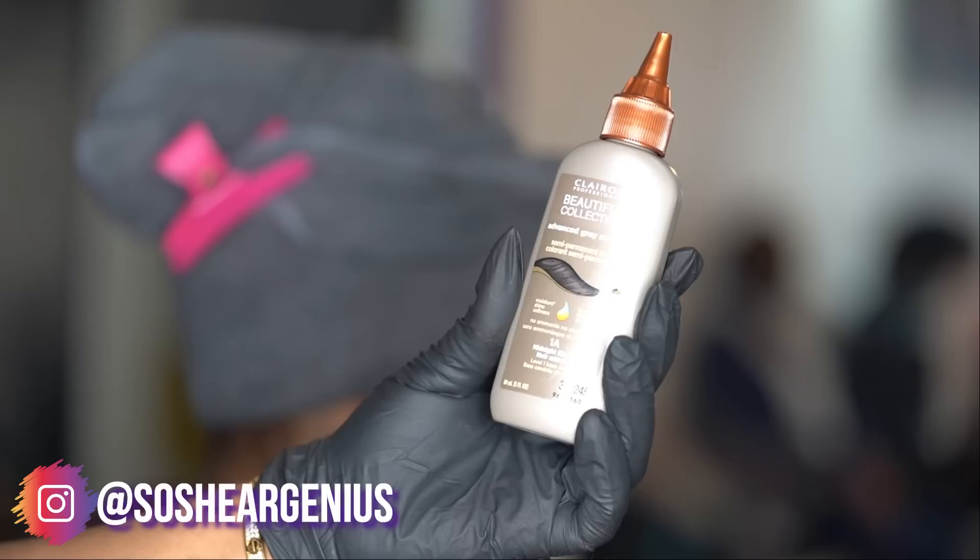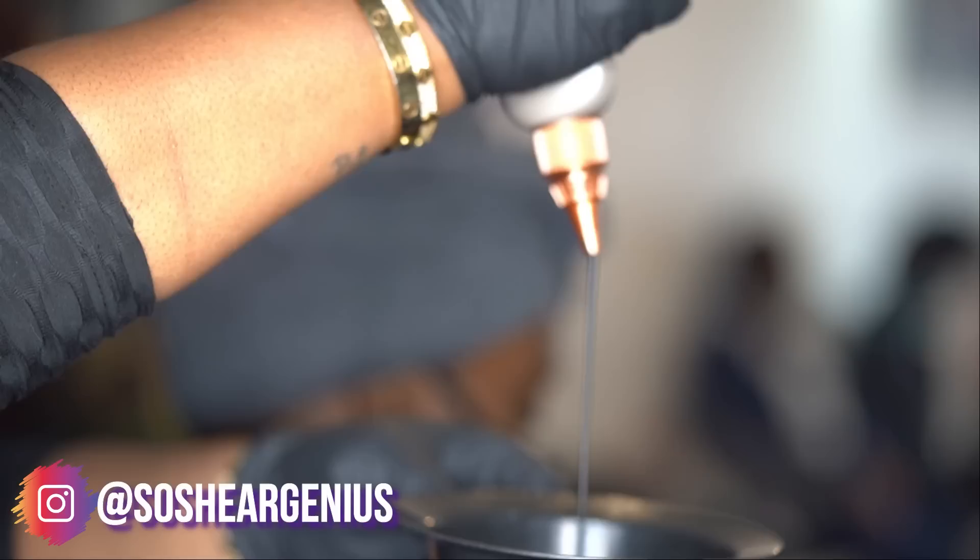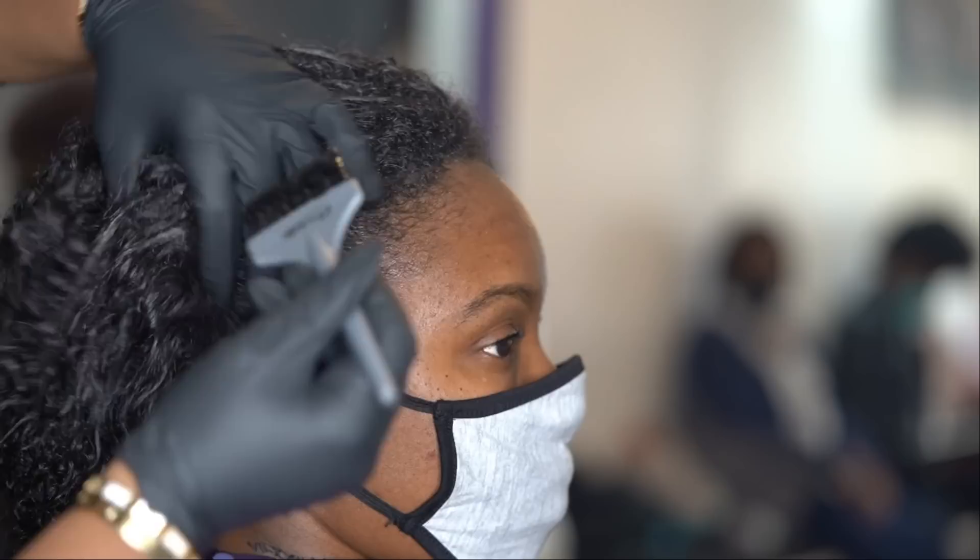Hey y'all, welcome back! Today we are doing a black rinse — sorry the light is blowing it out — but we are using Clairol's Beautiful Collection in the color 1A, also known as Midnight Black.